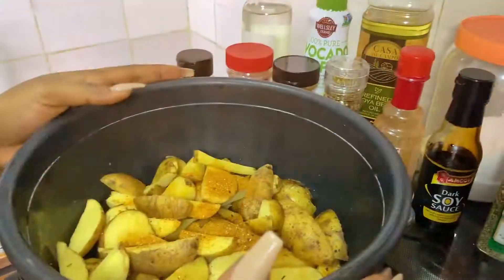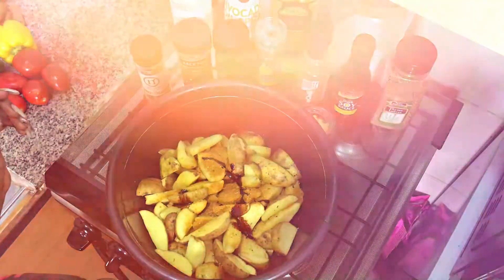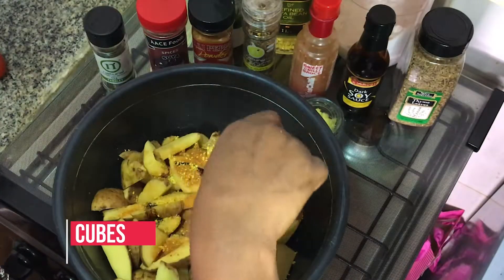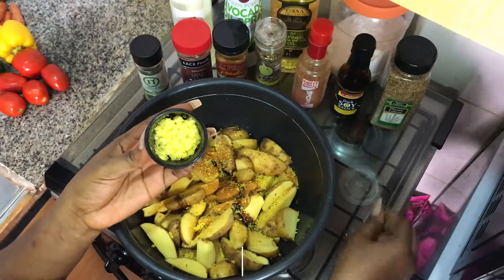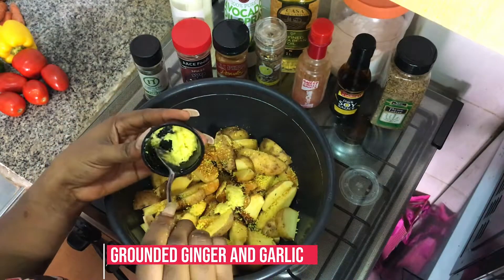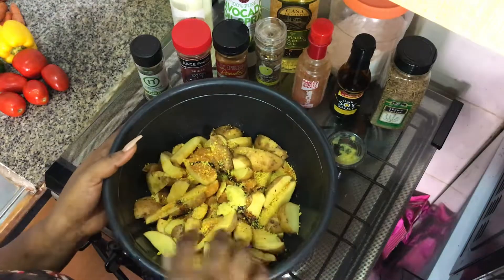Now I'm going to go in with a little bit of dark soy sauce, just a teeny bit, and my stock cubes again. Then some ginger and garlic paste — you can never go wrong with ginger and garlic. It's healthy, it's antibacterial, it's an antibiotic, and it's very good for every dish. It makes it taste and smell even better.